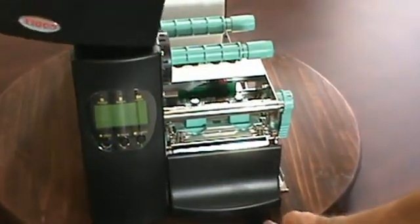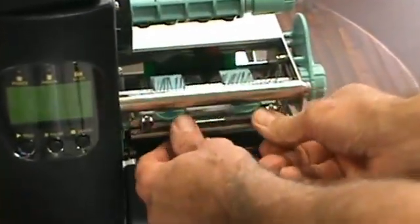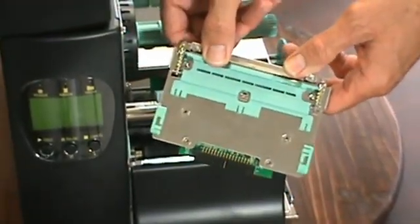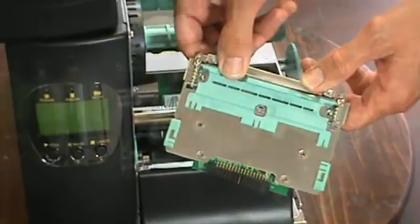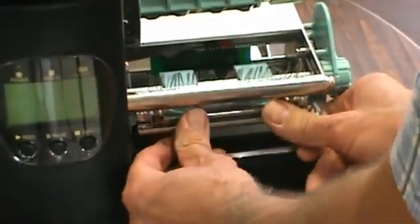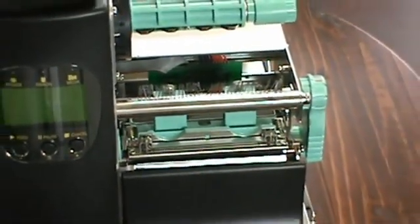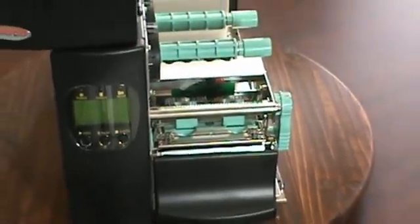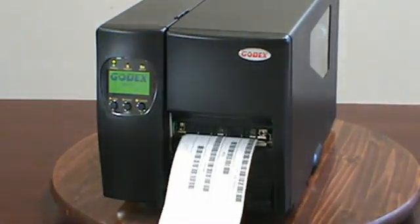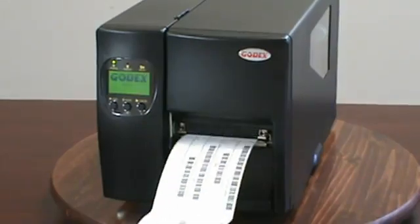If you ever need to change the printhead on the EZ2200, you will not believe how easy it is. Just watch this — that's it. And it goes back in just as easily. If you purchase a replacement printhead for your EZ2200, the cost of the Godex thermal printhead is less than one-half of what you would pay for a big brand printhead. And you can replace it yourself, reducing downtime and saving on labor and shipping costs.